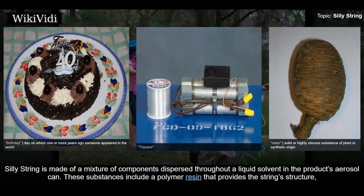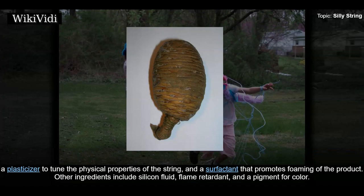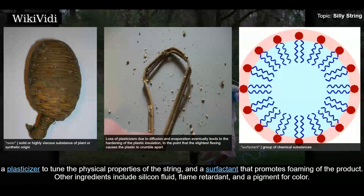Silly String is made of a mixture of components dispersed throughout a liquid solvent in the product's aerosol can. These substances include a polymer resin that provides the string's structure, a plasticizer to tune the physical properties of the string, and a surfactant that promotes foaming of the product. Other ingredients include silicon fluid, flame retardant, and a pigment for color.